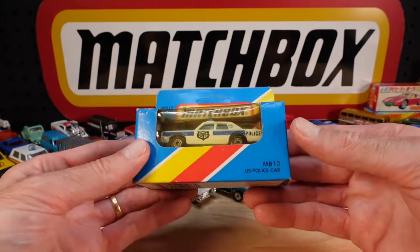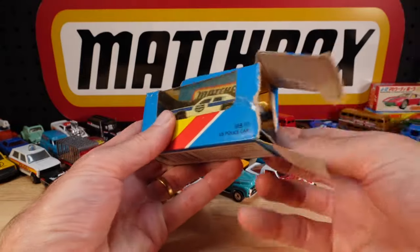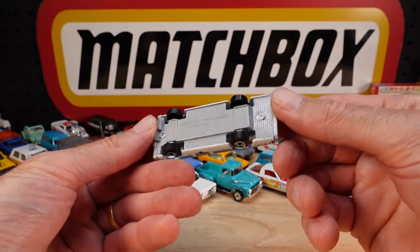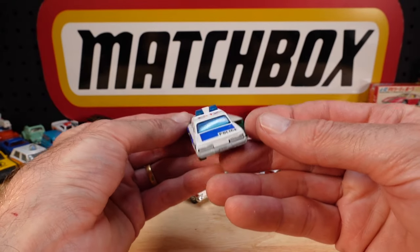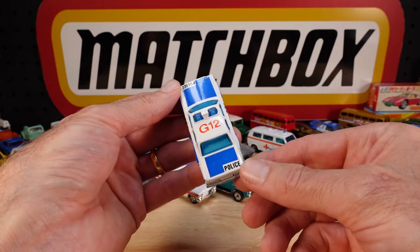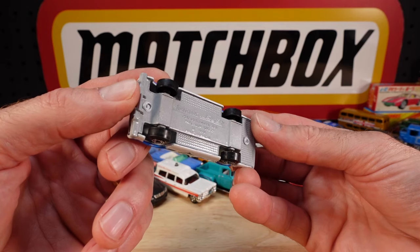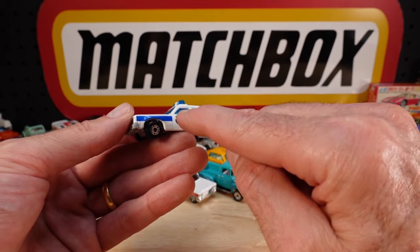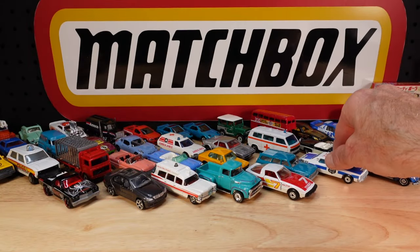That had never been out of the box. They almost always get the centre wrong on these old tampos - just plonk it on. It's the Plymouth Grand Fury, made in Macau. Curious. Get rid of the cardboard dust off the wheel and off we go.